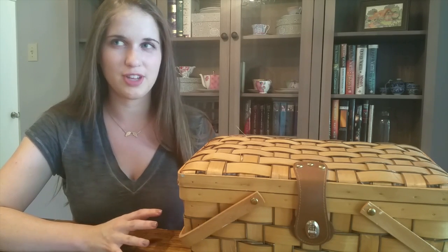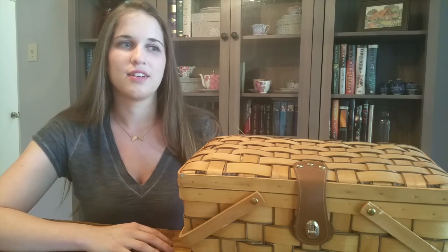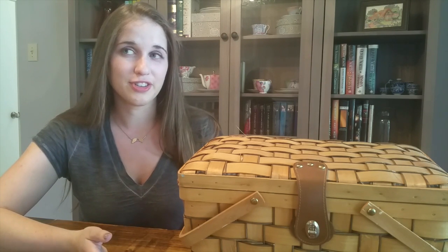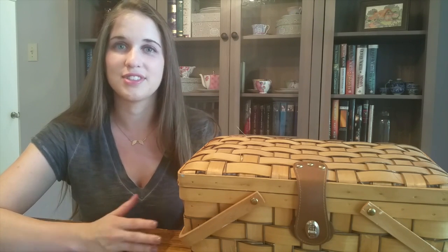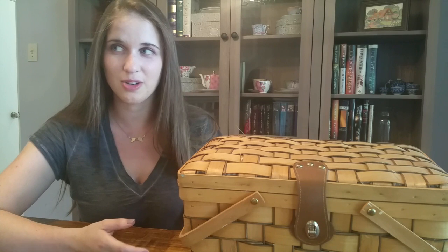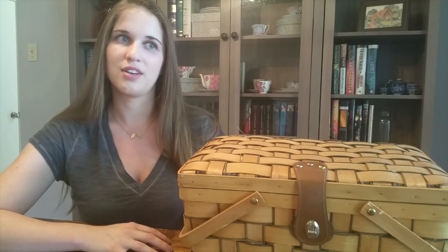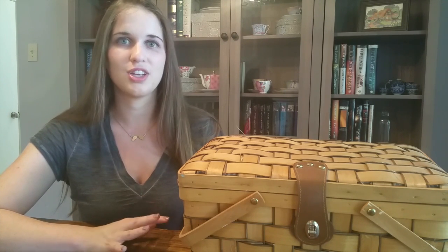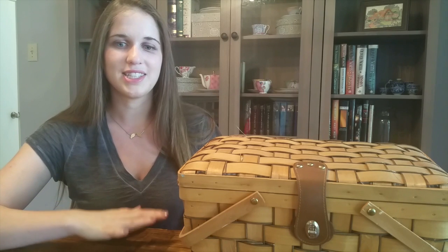Today I have something a little different than my first video — I don't have any WIP updates. As many of you who stitch might feel, cross stitch takes a long time, sometimes several weeks before you feel you've made enough progress to share. I don't feel I've made nearly enough progress for another WIP update yet, but I do have ideas for other types of videos to intersperse with WIP updates.